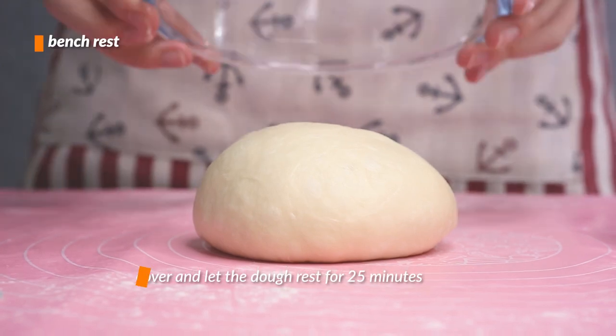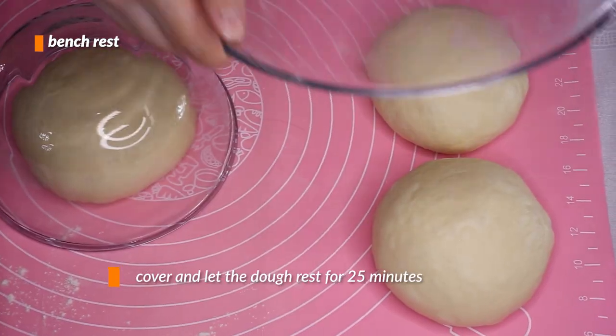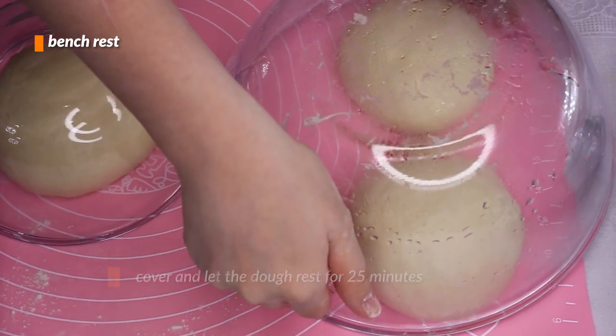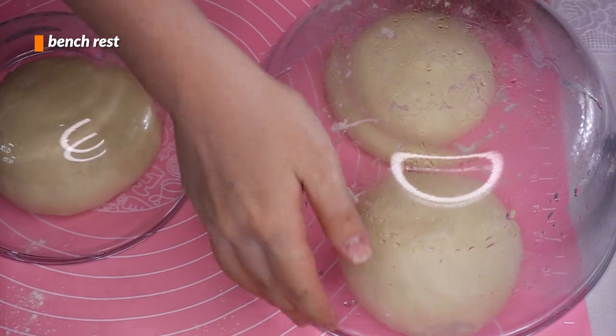Then cover them and we'll let them bench rest for 25 minutes. This gives the gluten in the dough time to relax, which makes shaping a lot easier — high gluten can tear and that's no good.